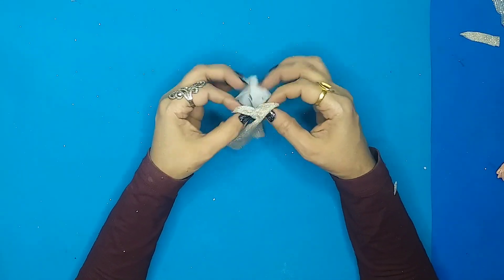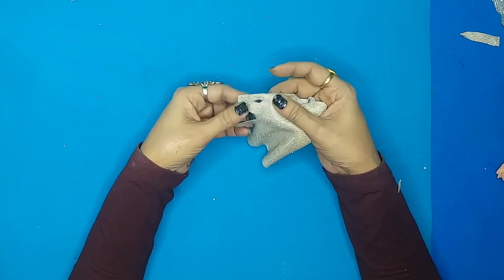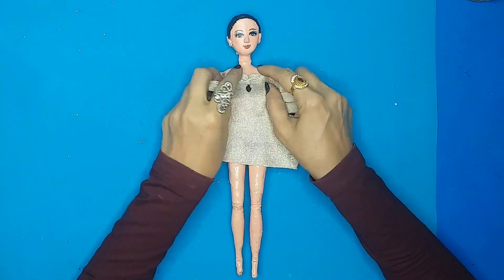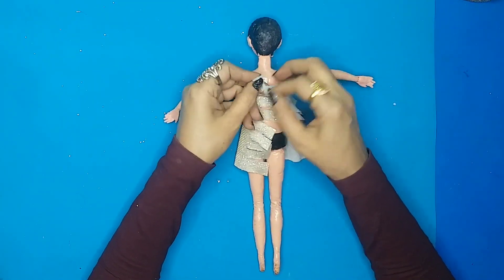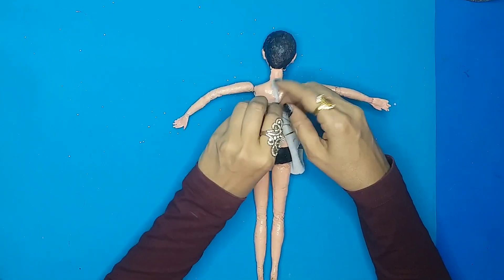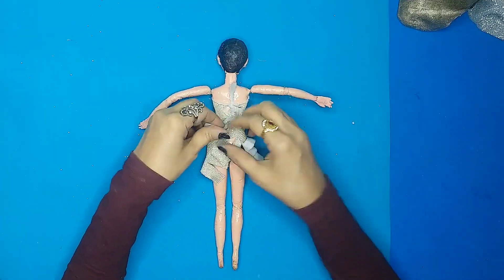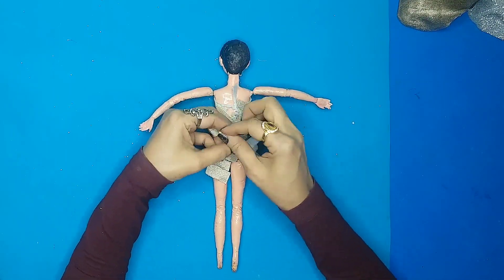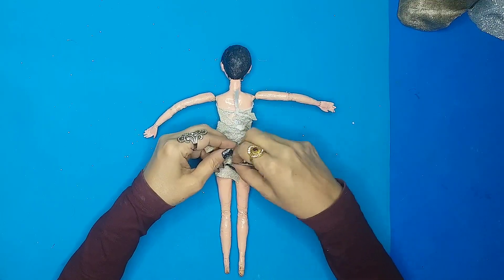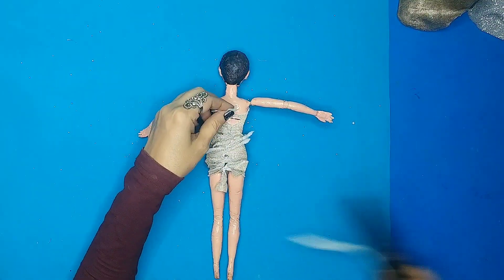Now just pull it out so that it leaves you enough room to tighten up, and then start tying it. Once that's done, just cut the excess fabric.